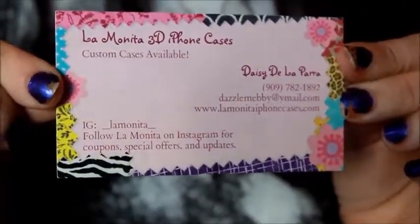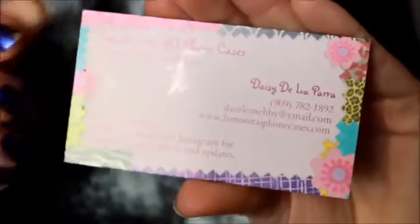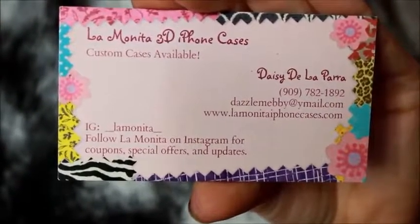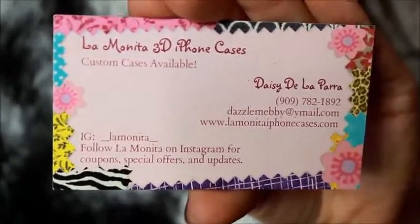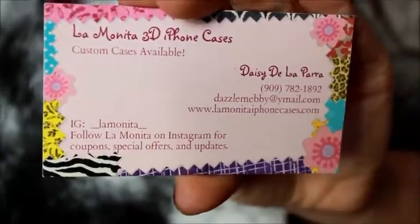I'm gonna go ahead and do a zoom up of this little card real quick so you can see it, and then I'll do a zoom up of the case. Here's the card right here with all of her info. Ignore my chipped nails, but this is her info right here so if you want to follow her on Instagram to see her other cases, all of her contact info will be in the description box as well. There's the cute little business card.